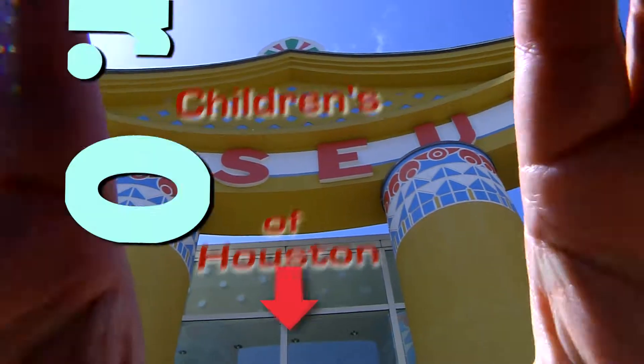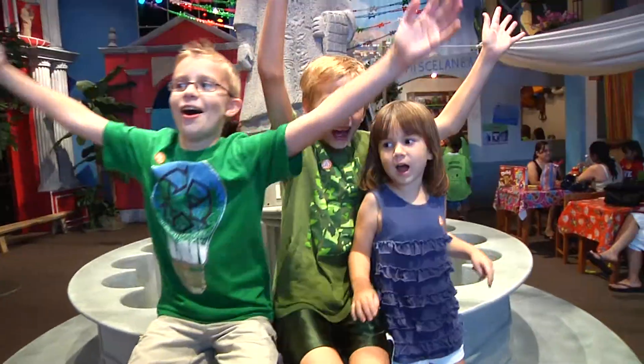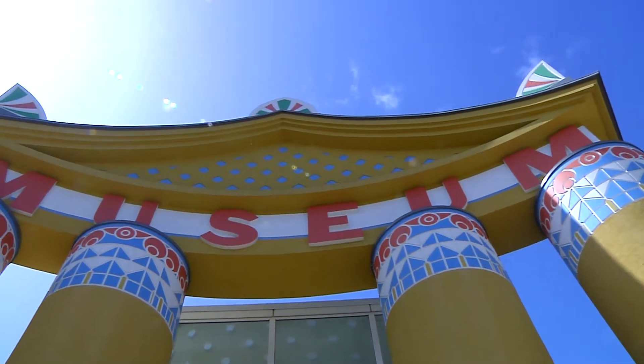Hey! I'm Mr. O, here with another Oh Wow! moment at the Children's Museum of Houston.